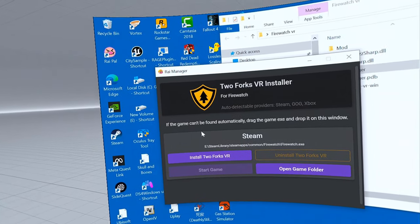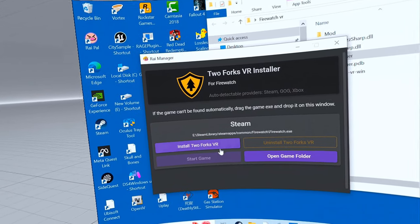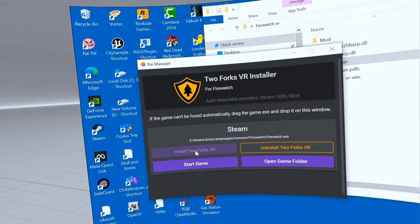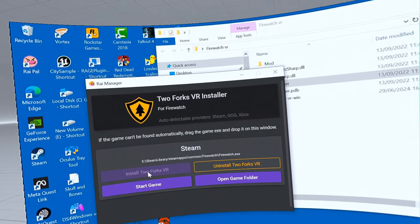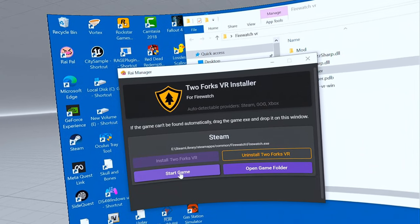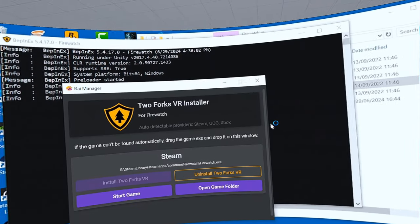And this will happen. Now it's already detected the game. So all you have to do now is just click on 'Install Two Forks VR,' and it's installed. Then all you have to do is click on 'start game' and the game will start. I'll just show you some gameplay now.